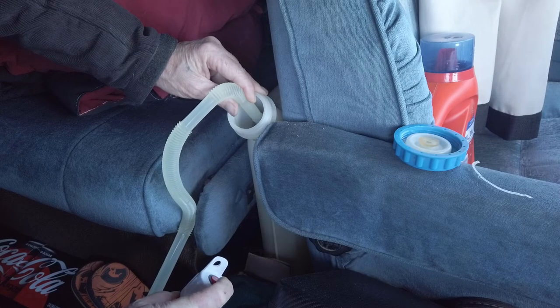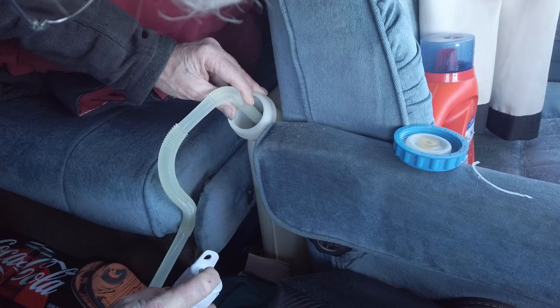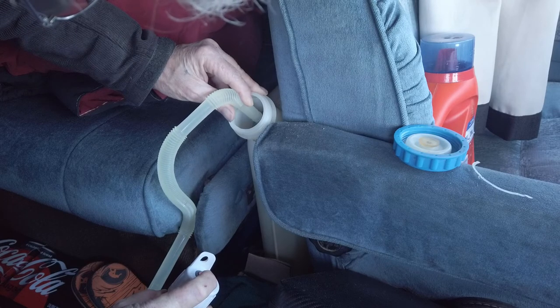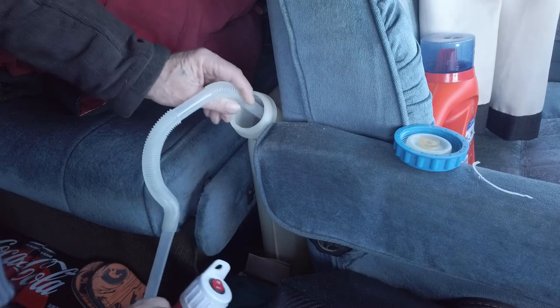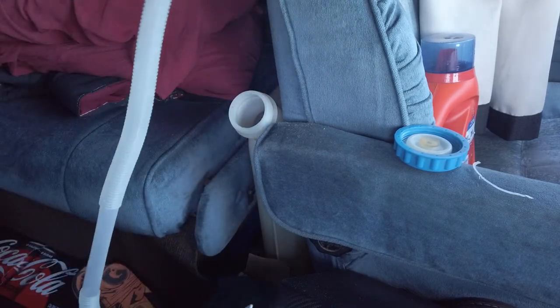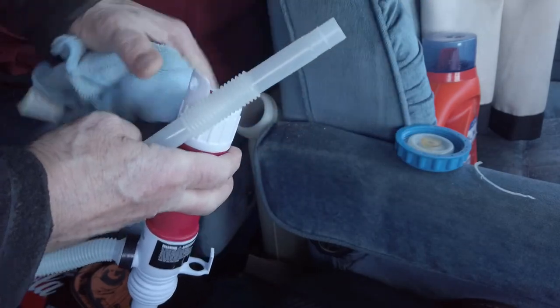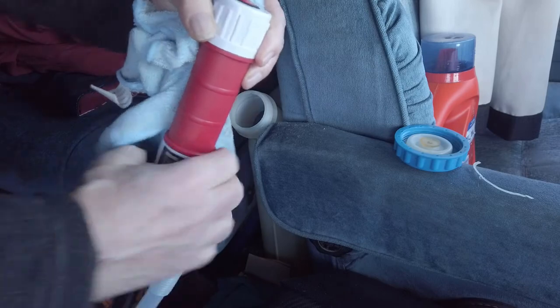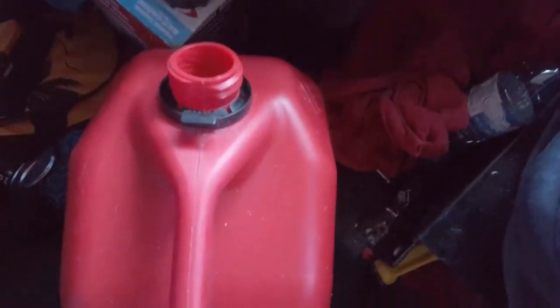Still going strong. I must have had more in there than I figured — it's just about full now. There it is. What I usually do is take a rag, put it over the end as it drips, then put my hose straight up so the residue goes back inside and down the tube. Then hook the tube back on and pull the end out of the jerry can.